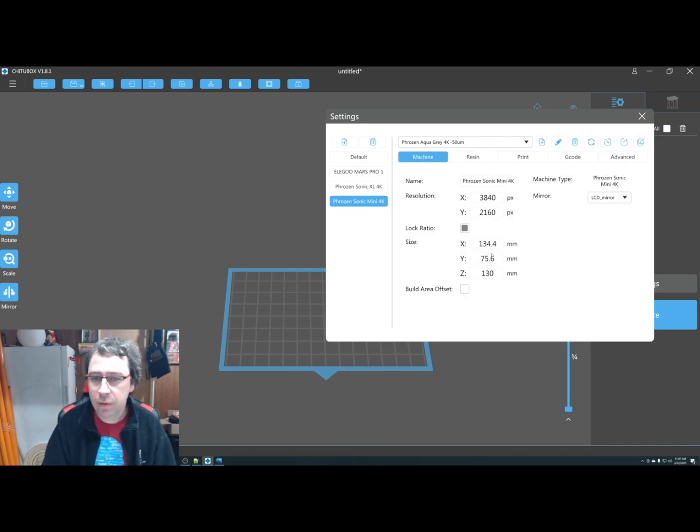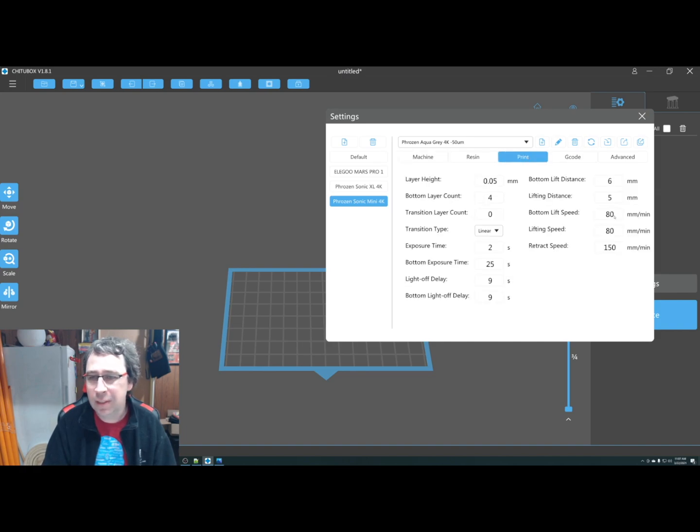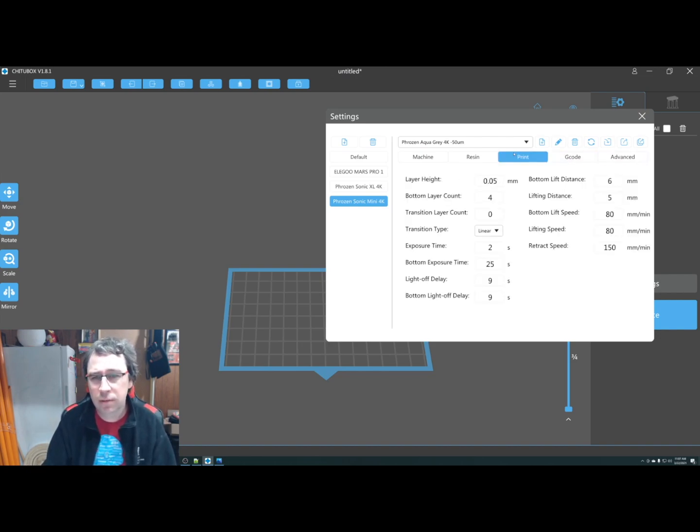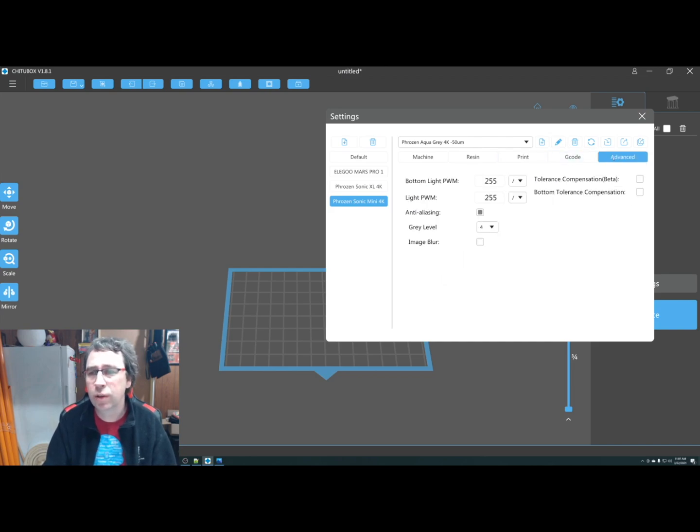In terms of settings, you have your machine settings and the print settings — this is the exposure times. So if you're using a new resin, you'd be modifying the exposure times. You can experiment with that later. G-code is the command sent to start the print and change through the layers. None of this needs to be edited unless you're adding new resins in the print settings.